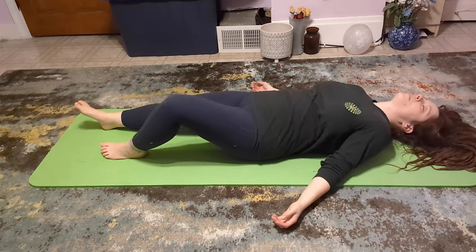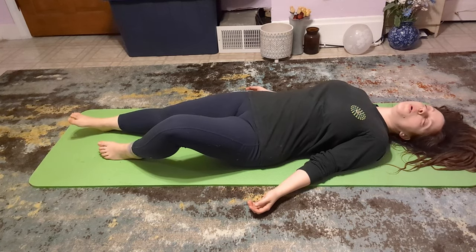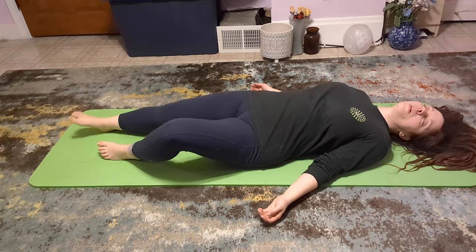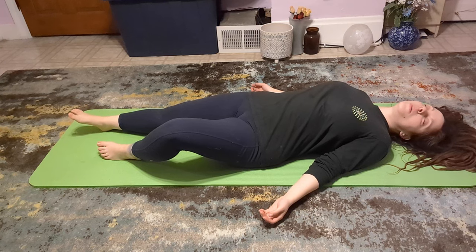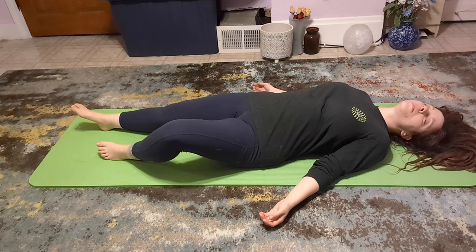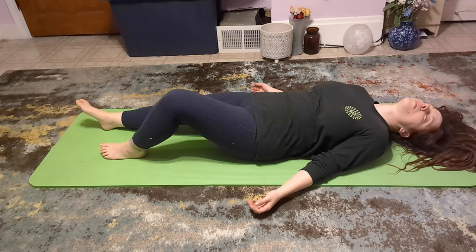Although these tremors are involuntary, you are still very much in control of the session at all times. If you become uncomfortable or need to stop for any reason, you can simply stretch both legs out and lie on the floor. The tremors will stop shortly, if not immediately, though you can experience minor tremors as your body and nervous system regulate.